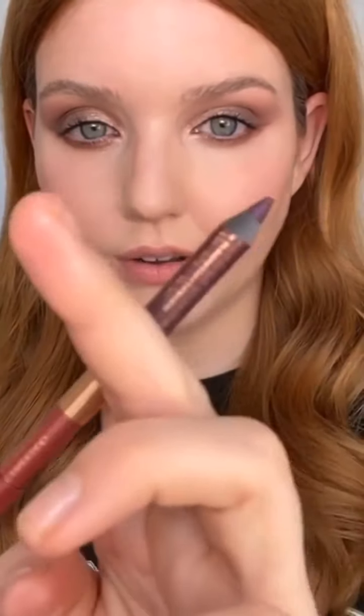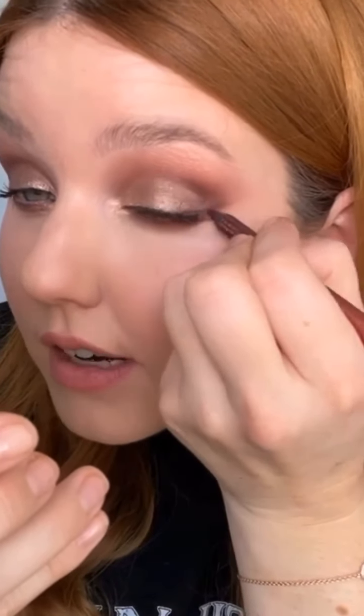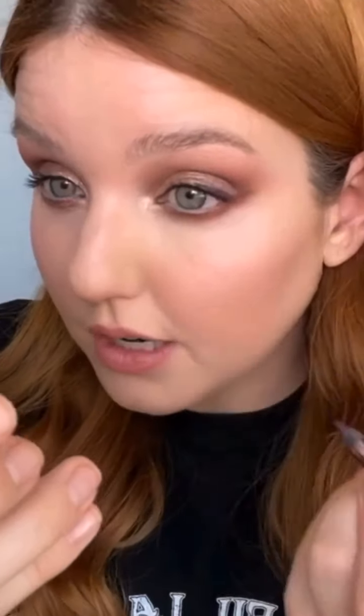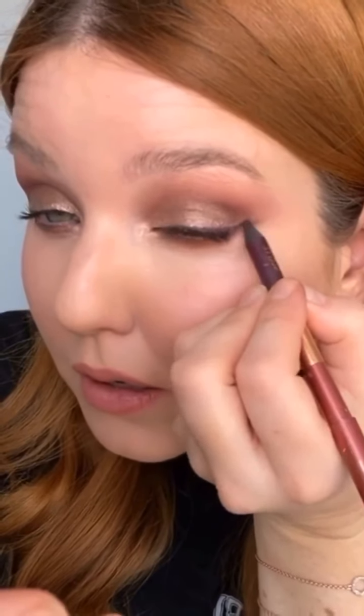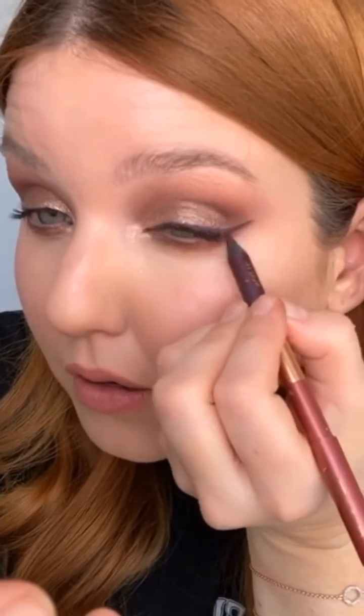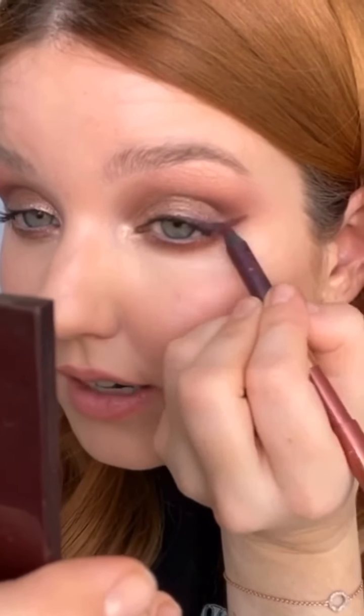For liner I'm going to use the Mesmerizing Maroon liner, which is kind of matched to this eyeshadow look I'm doing — it's a deep purple tone. With a smoky eye you can really make it however you want. You could do it with black to intensify it even more, or do brown. I thought I'd stick with this purple vibe and really try to make my eyes look as green as I can.